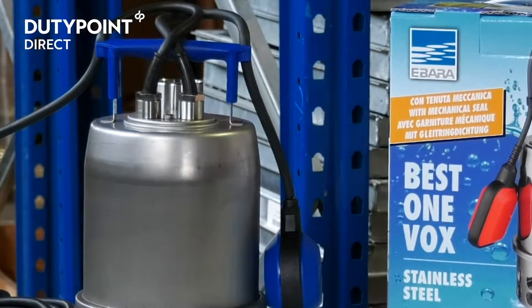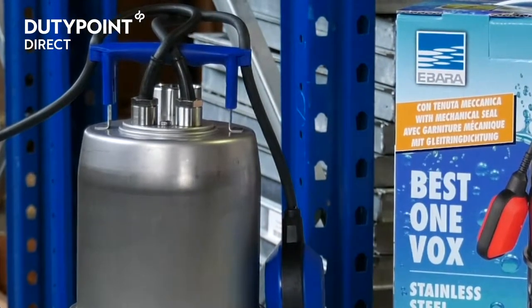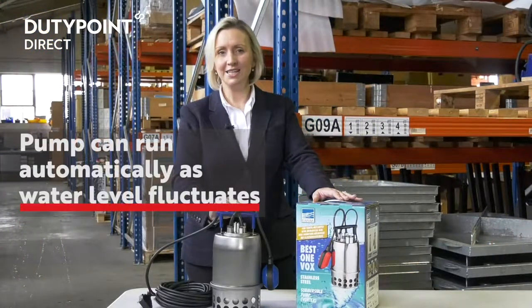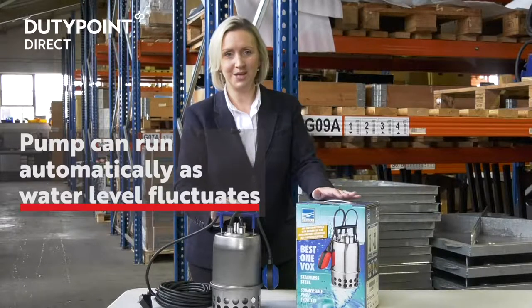This can be altered by clipping the float to the handle at different lengths to give you greater flexibility. This means the pump can be run automatically as the water level in the sump fluctuates.